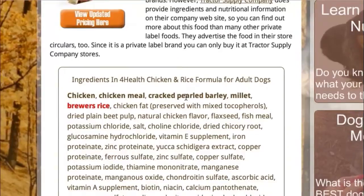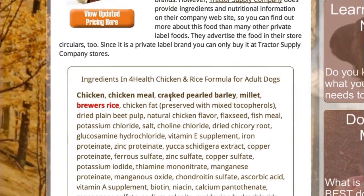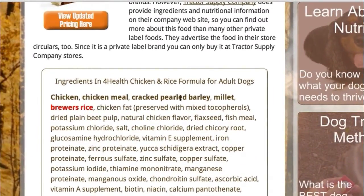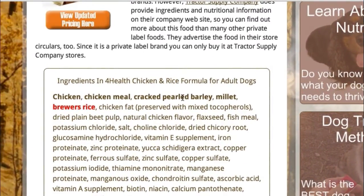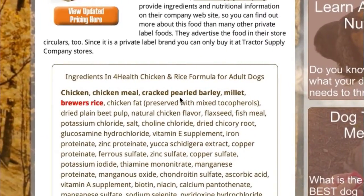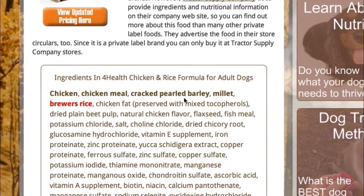The next ingredient is cracked pearl barley. It's not the best ingredient we can have, but there's nothing wrong with it. It is a pretty good dietary fiber, but other than that, there's nothing really spectacular or bad about this ingredient. It's pretty much right in the middle.